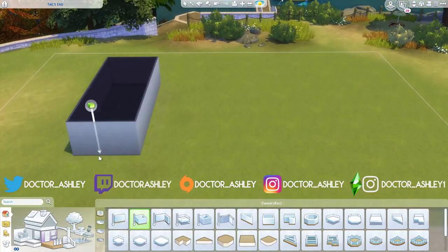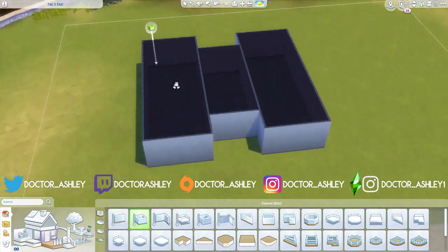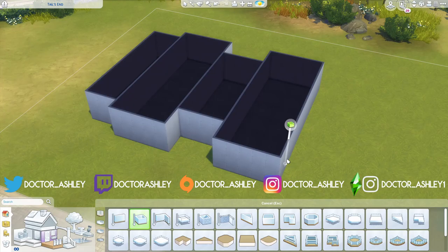Hey guys, what's up? Welcome back to my channel and welcome back to another episode of Curb Appeal, the series on my channel where I attempt to recreate photographs in The Sims 4.